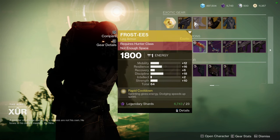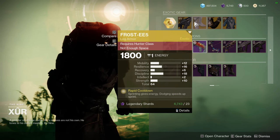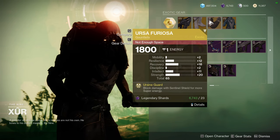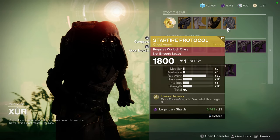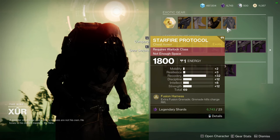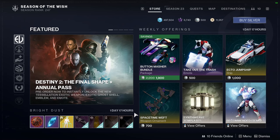For the exotic weapons we have Hawkmoon with Snapshot Sights and Skyburner's Oath. For the exotic armor: Frosties with some pretty decent rolls — I'd masterwork it and bump the recovery to plus 10, so you'd get a 14/18/18/20, which is pretty decent. Ursa Furiosa also has decent rolls — I'd bump the resilience to get a 22/24 once masterworked, and a 20 recovery, which would be a nice one as well. Then Starfire Protocol with a natural 32, which is absolutely ridiculous — I think it stops at 42 if masterworked, and putting recovery to plus 10 you'd only lose two points.